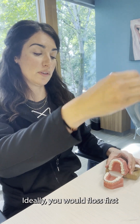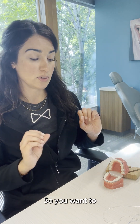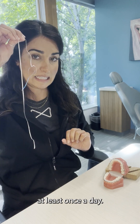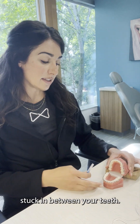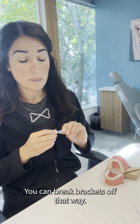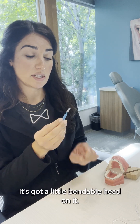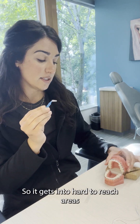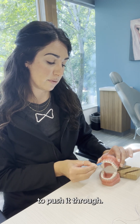Ideally, you would floss first and then brush afterwards, but it doesn't really matter — just make sure you're flossing at least once a day. After that, if you have anything else stuck in between your teeth, try not to pick at it, because you can break brackets off that way. Try to use this toothbrush called a tree brush — it's got a little bendable head on it, so it gets into hard-to-reach areas. If there's a little bit of food, you can use it right here to push it through.